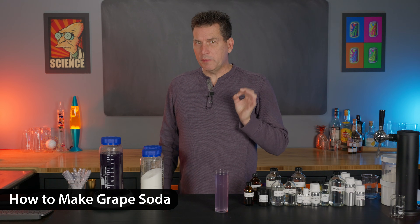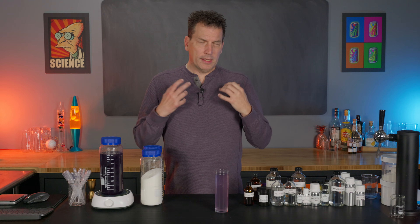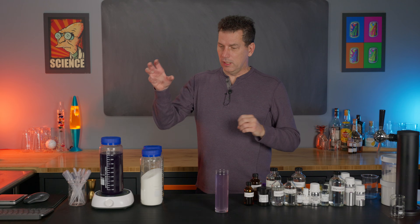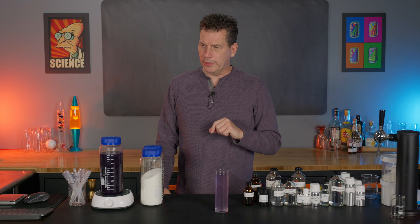Today I'm going to show you how to make a grape soda recipe just like Fanta or Crush. It's relatively simple — it's basically 11 flavor ingredients, some simple syrup, and a little bit of citric acid and coloring if you want.